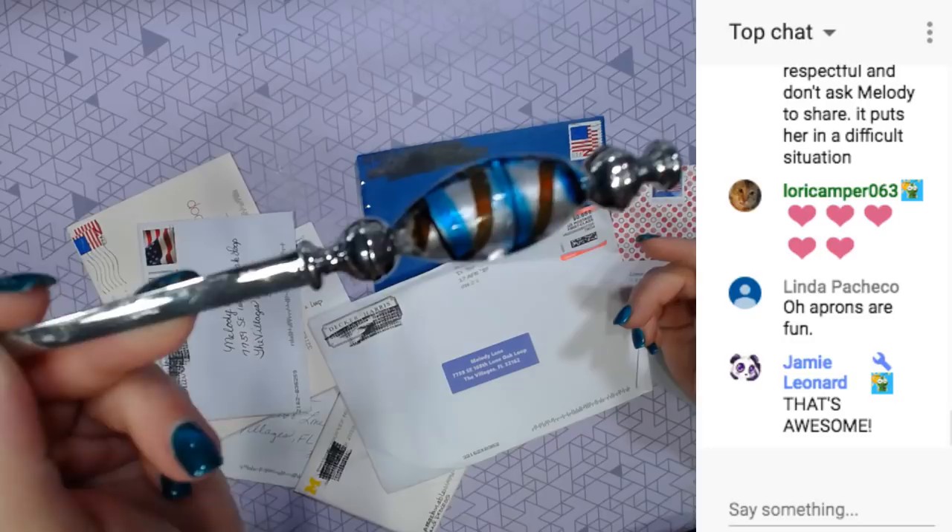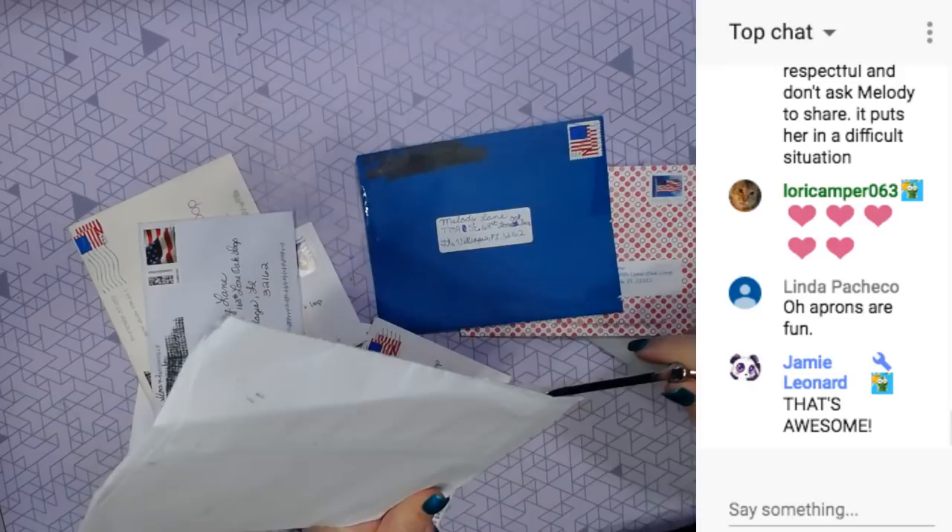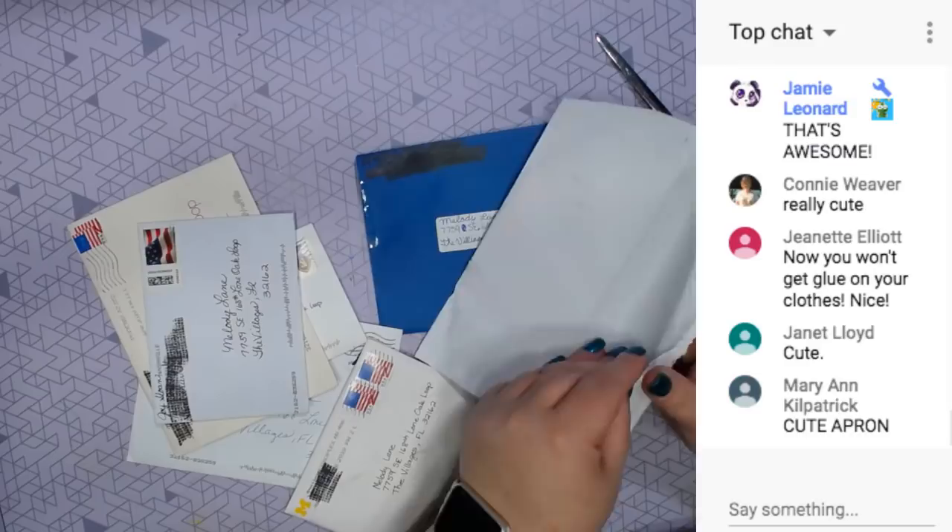Decker Harris - this video is brought to you by Decker because he is the one who sent me my opener, my envelope opener. And we will open the Cricut swag bag.